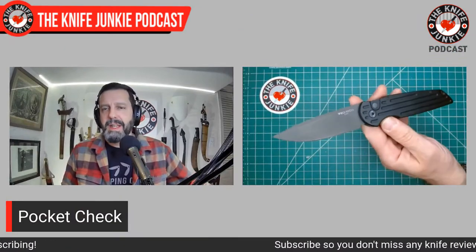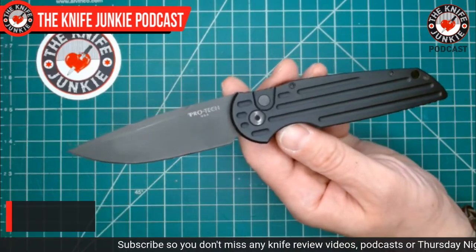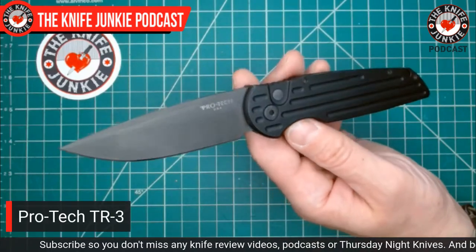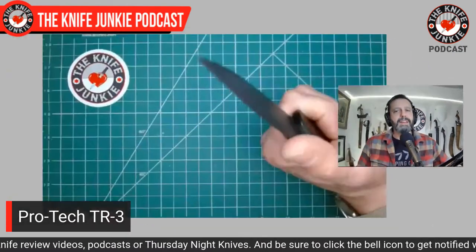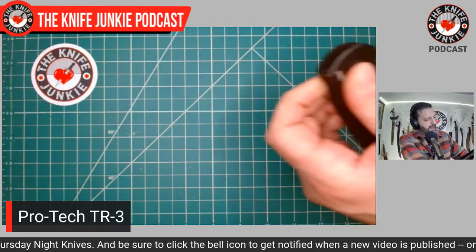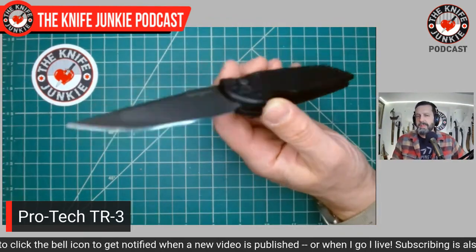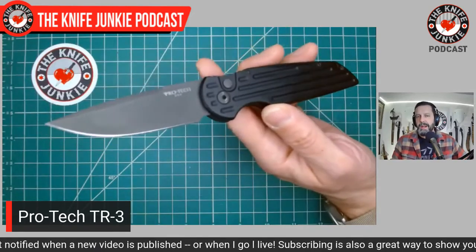This is the Protech TR3. To me, it's the most classic of the Protech TR models — this and the TR2. I do love the TR2. Tactical Response is what that TR stands for. This is a version where the spring is so strong it just didn't lock up because I was holding it kind of cattywampus in my left hand, but ordinarily it's right as rain.